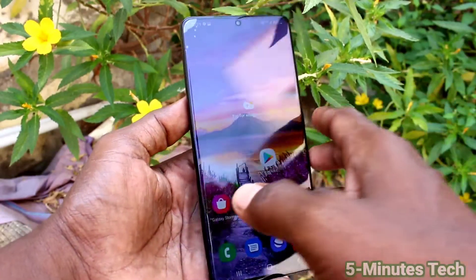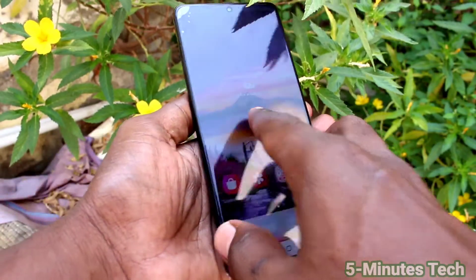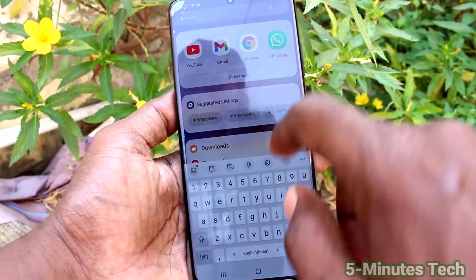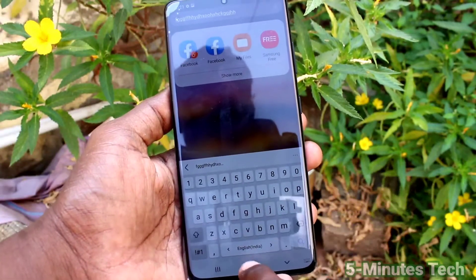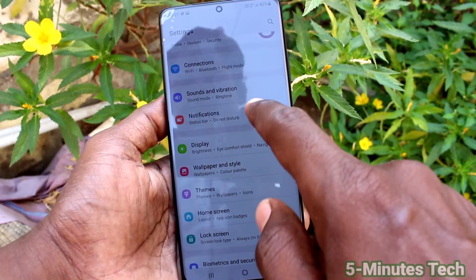Hi friends, this is Five Minutes YouTube channel. Here is the Samsung Galaxy S21 Ultra smartphone. In this video you will learn how you can turn off keyboard vibration on your Samsung Galaxy S21 Ultra. By default, your keyboard has some vibration when you touch it. To turn it off, go to Settings software.